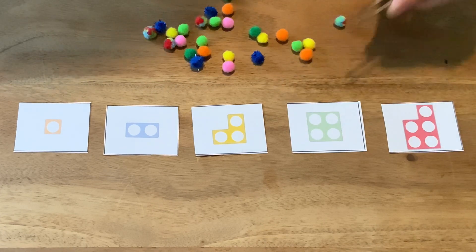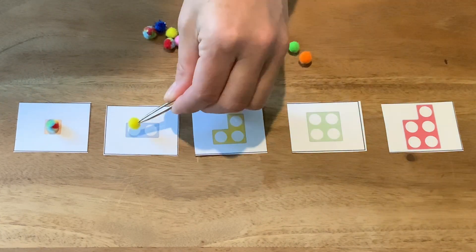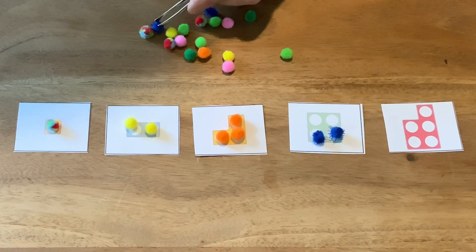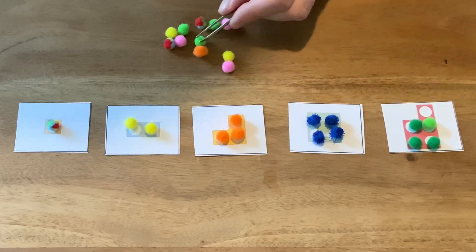Using tweezers, can children match up one pom-pom to each hole on the Numicon pieces? This is a great activity for developing fine motor control as well as number skills.